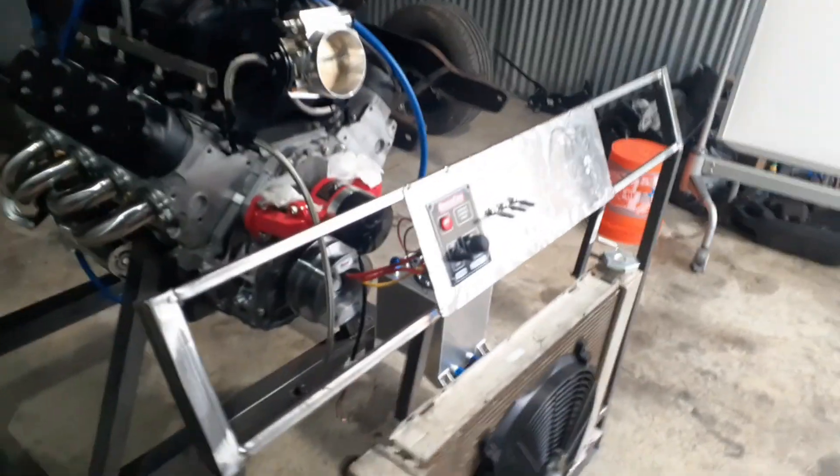Alright everybody, it's Tony from CarStars, just wiring up this run stand that we got.